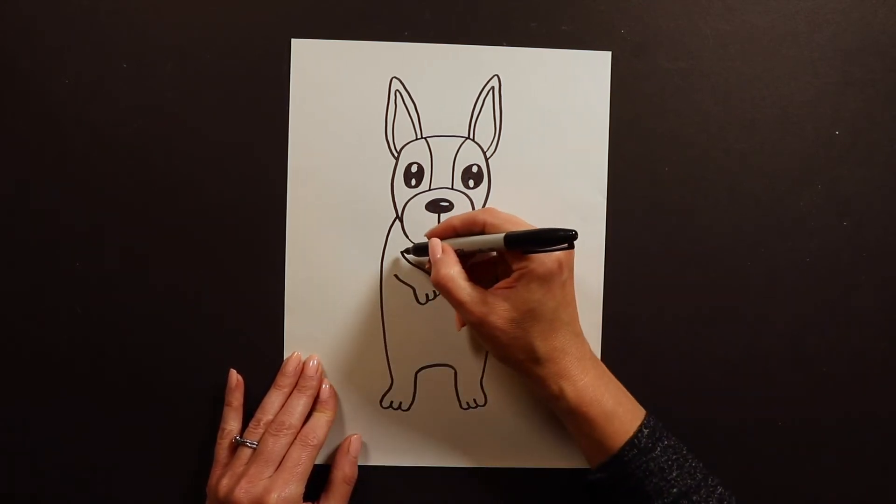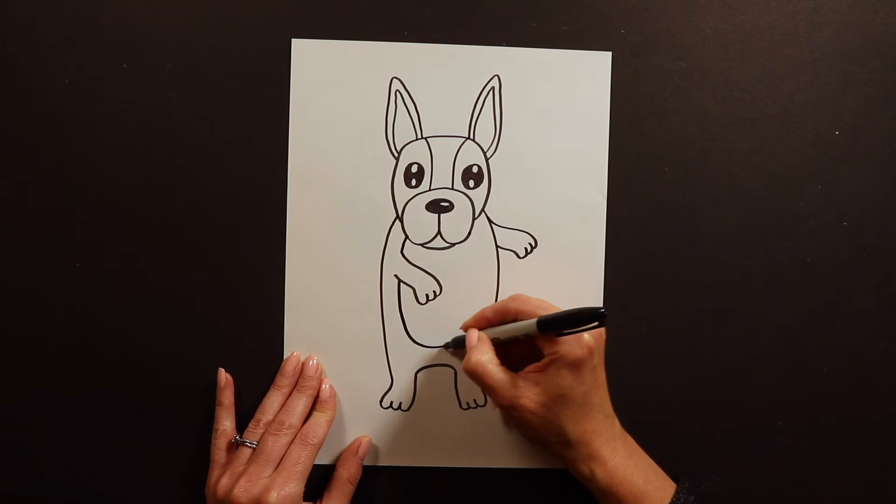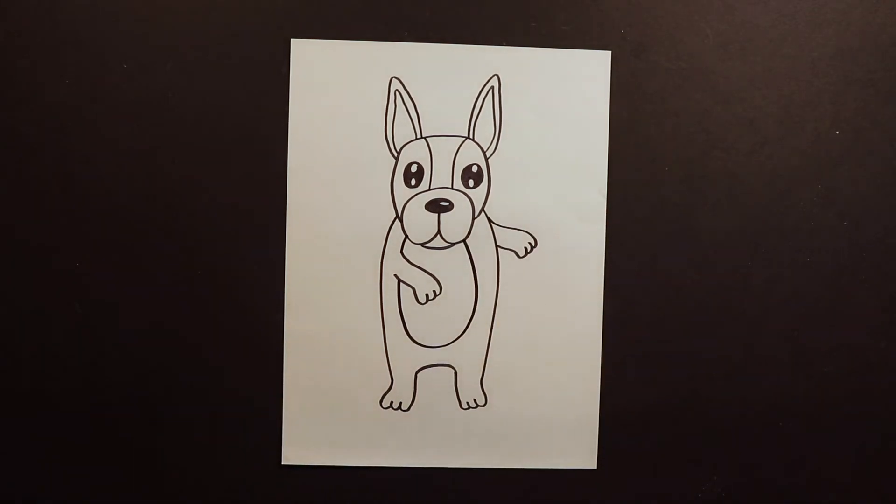French Bulldogs have a little white patch on their belly, so I'm going to draw around and like this and around like that. And there you have it — you have a dancing French Bulldog. Adorable!